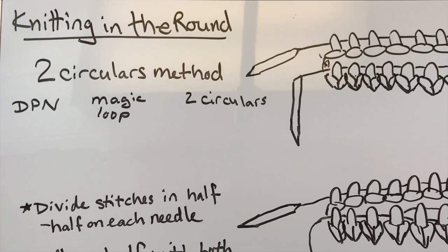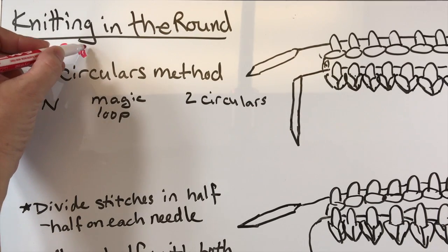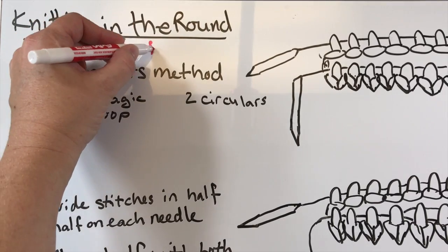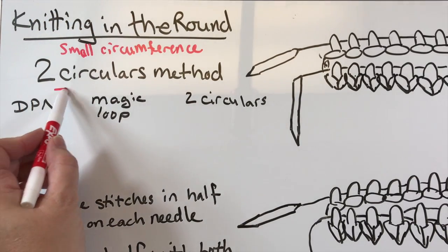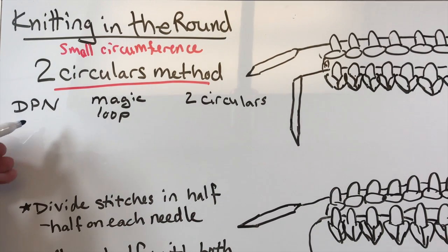Knitting in the round on a small circumference - let's start adding in things here. Today we're going to talk about the two circulars method, but first let's review what these three methods are.